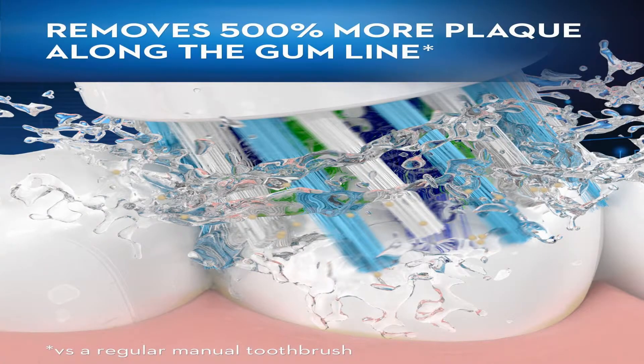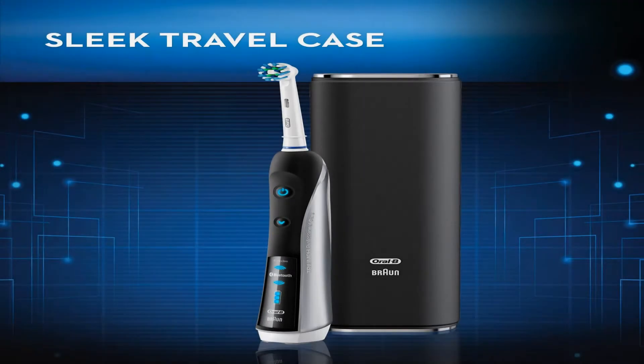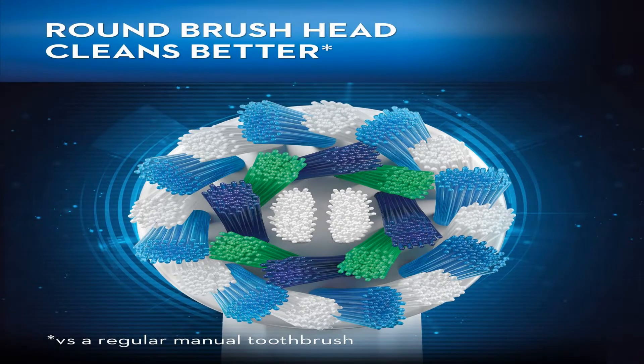The professionally inspired design of the cross-action brush head surrounds each tooth with bristles angled at 16 degrees, and 3D cleaning action oscillates, rotates, and pulsates to break up and remove up to 500% more plaque than a regular manual toothbrush.